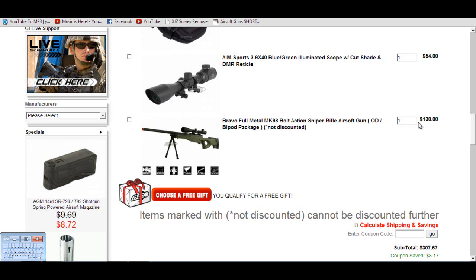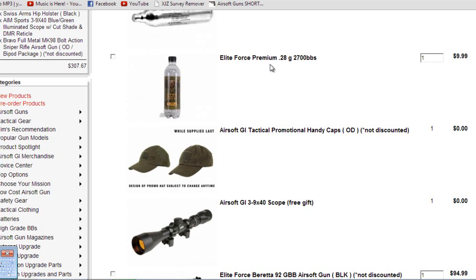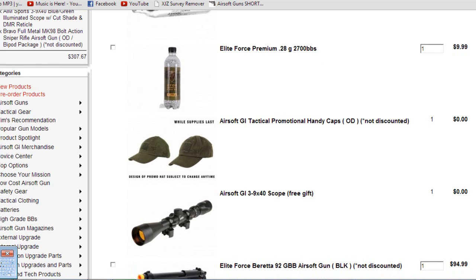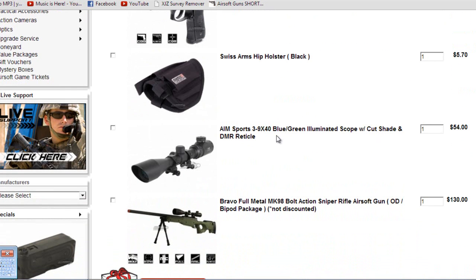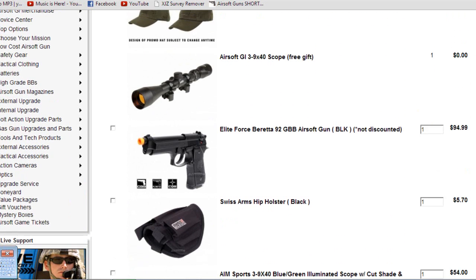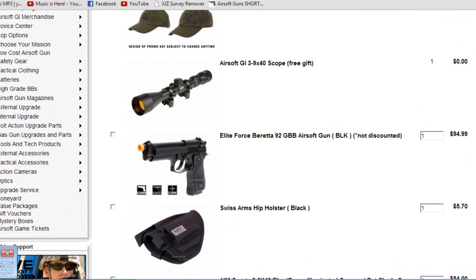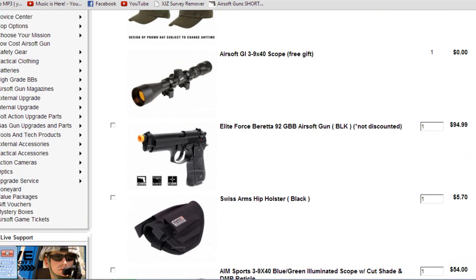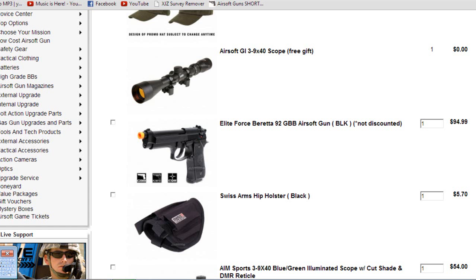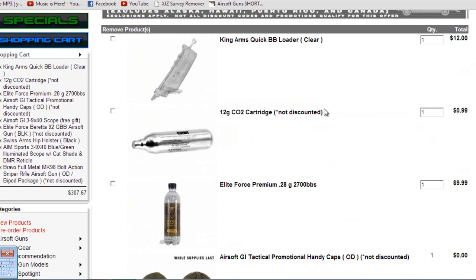Next I got the Elite Force Premium BBs — just good BBs, personal preference. I got the AIM Sports 3-9x40 blue-green illuminated scope with cut shade. It just looks like a good scope, and it's got a DMR reticle which is pretty nice. And then I got the Elite Force Beretta 92 gas blowback — recommended by a friend who personally owns it. Also picked up the King Arms Quick BB Loader, the Swiss Arms Hip Holster, and a 12-gram CO2 cartridge.